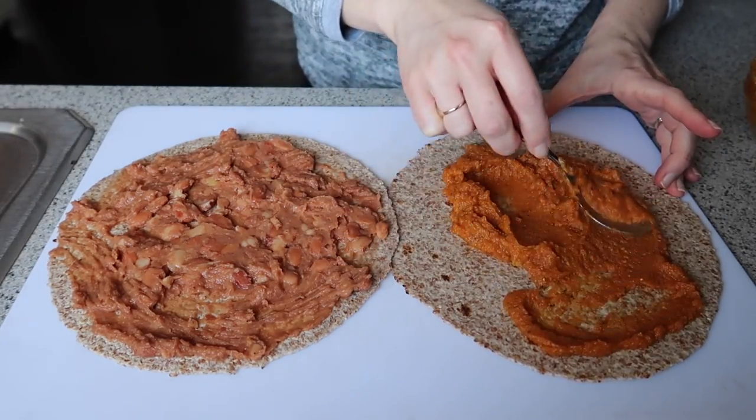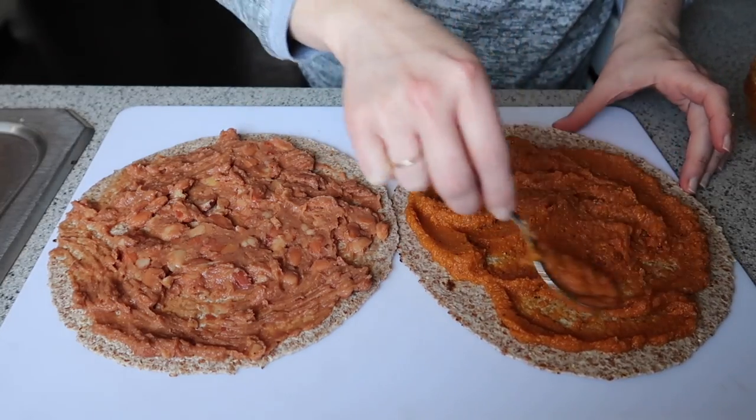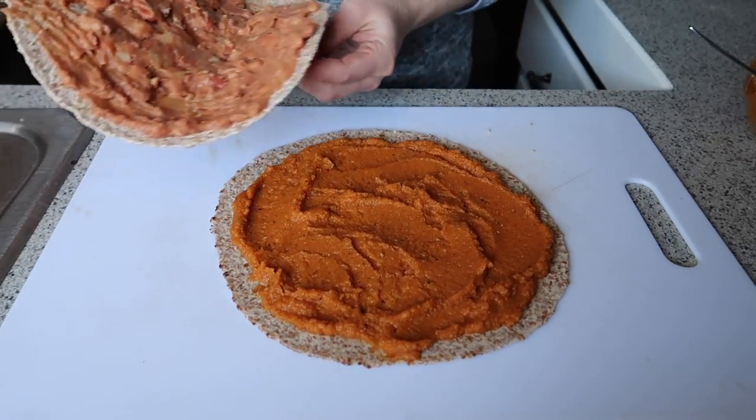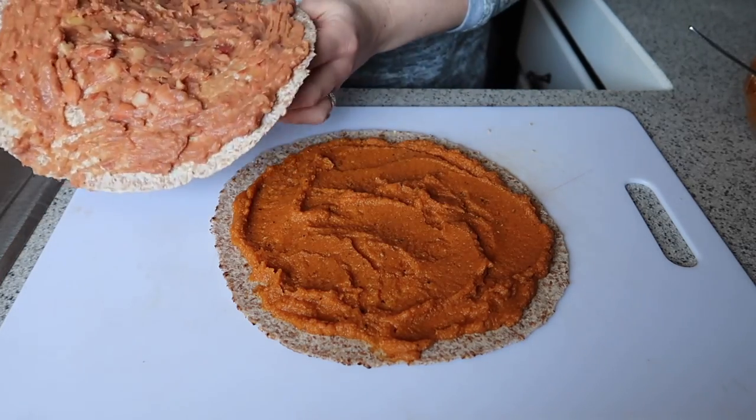You could also fill this quesadilla with some peppers, onions, corn, mushrooms, any other kind of yummy veggie, or even some vegan chicken or vegan ground meat. Anything you like would be so good.